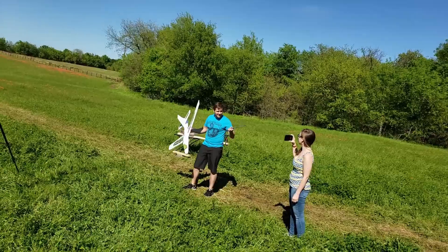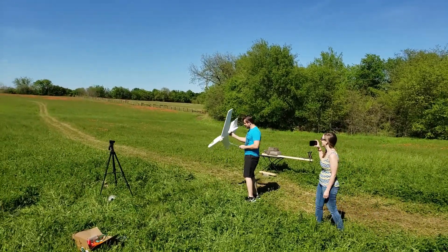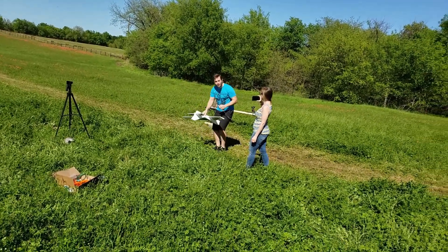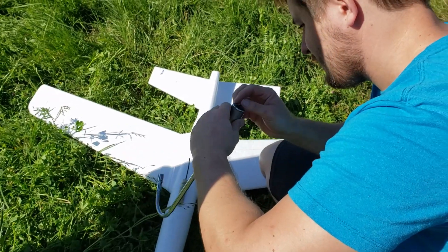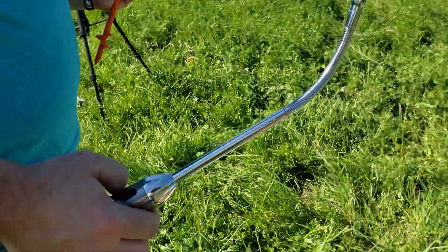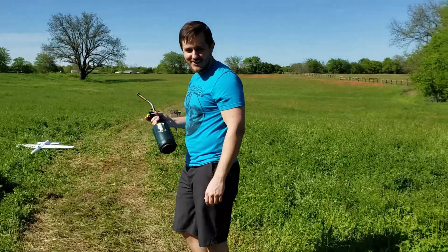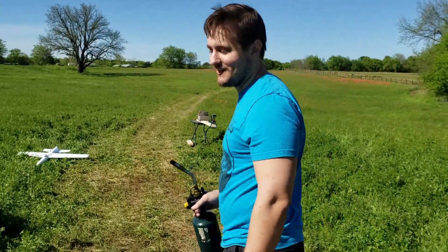Kyle is gonna throw the plane as he lights it. We got a new lighter — some may say it's overkill, but that's what this channel's about: overkill.